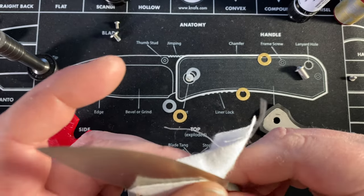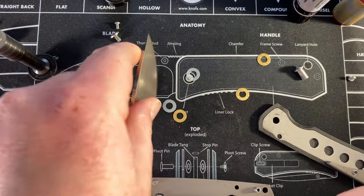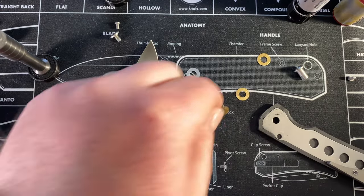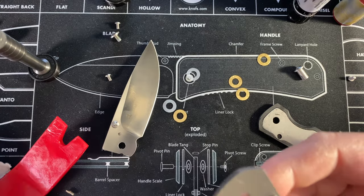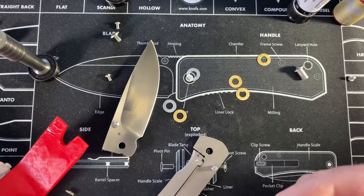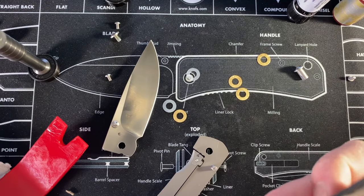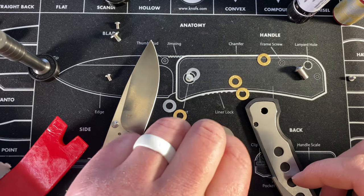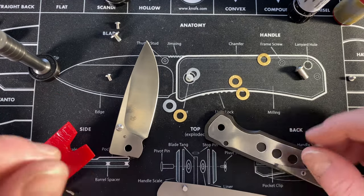There are like a million washers — it's so crazy. I don't see why you would need two washers against the scale. Maybe that helps with action, makes it smoother — I don't know. I'll put it back together that way and ask them because I don't want to change anything. That is super interesting. Well, I don't know how cool it is but it's interesting — that's your damn show.